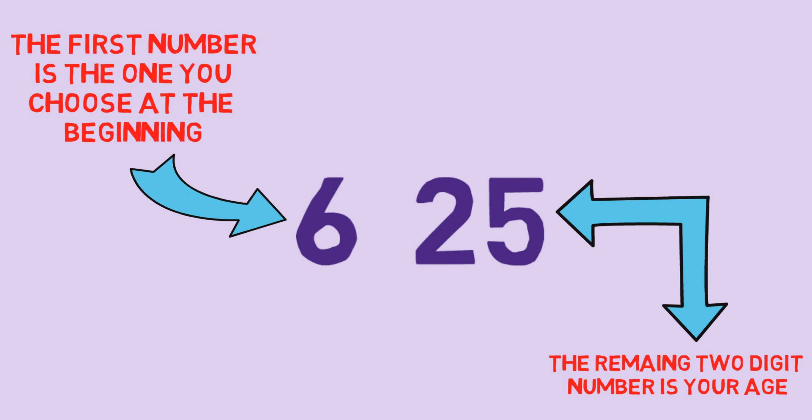The first digit is the number you chose at the beginning, and the remaining 2-digit number is your age. It's 100% sure that you will get the answer if you followed the steps exactly.